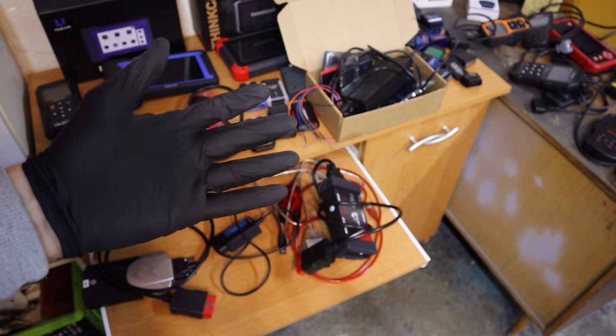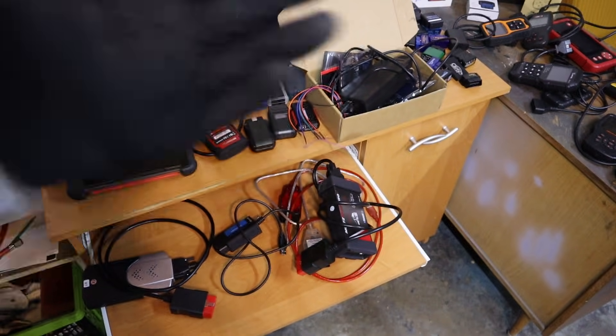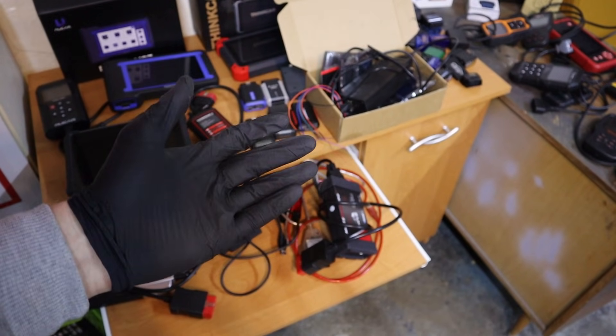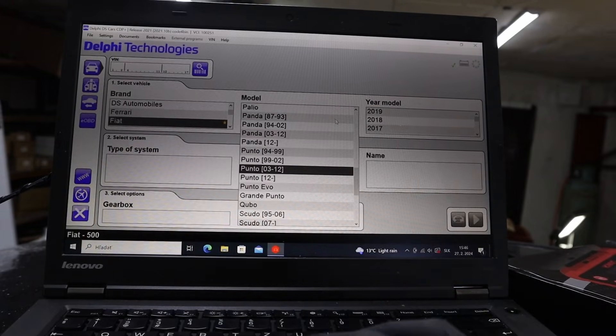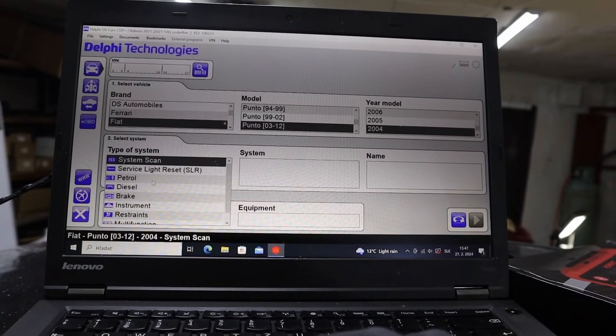But if you buy a VCDS clone cable on Aliexpress, you pay just about $25. You can find clones for a lot of OEM software, and also some copies that work on all brands. For example, this Delphi clone — you've probably seen this already — costs about $40 to $50 on Aliexpress, and you can use it with a lot of different car brands.